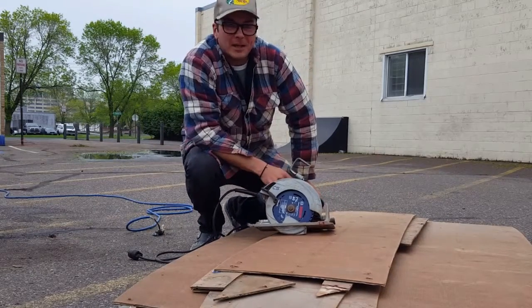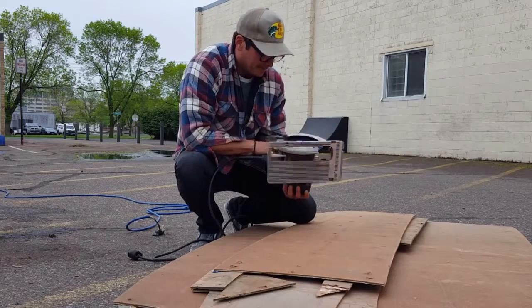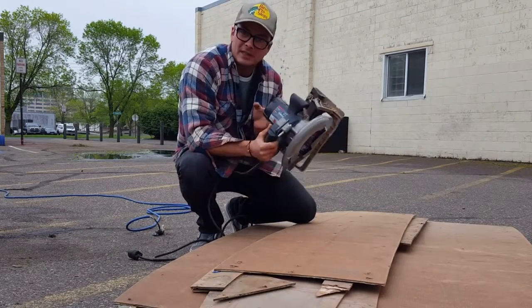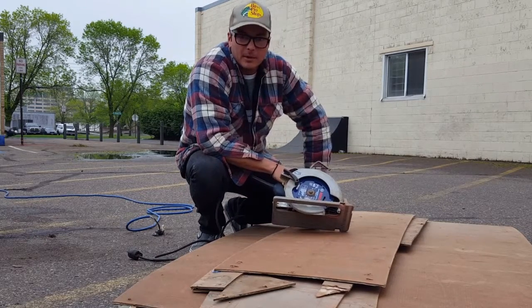What's up guys? Art of Ram here. We're gonna talk about your circular saw. We got this Bosch 15 amp — works really good on the build crew, it's really powerful. I'm gonna tell you a little bit about it.